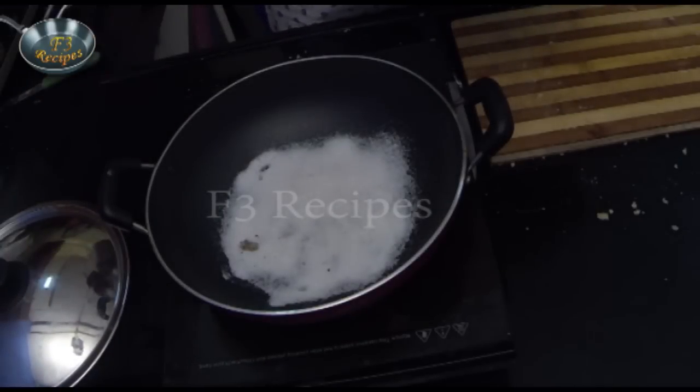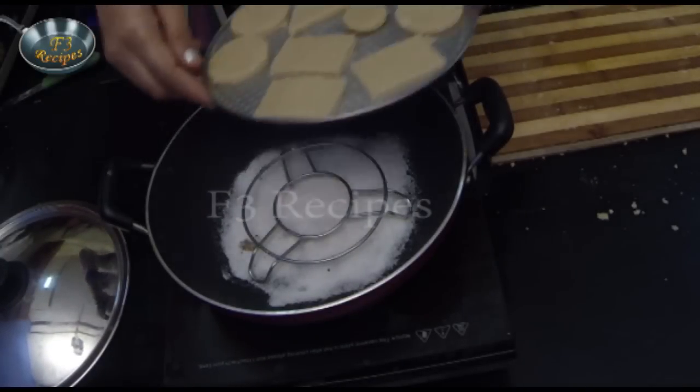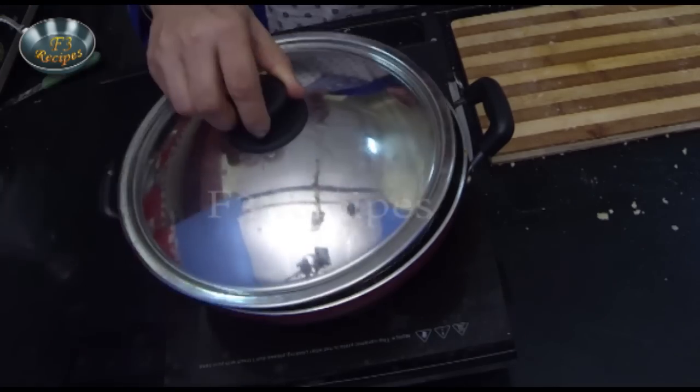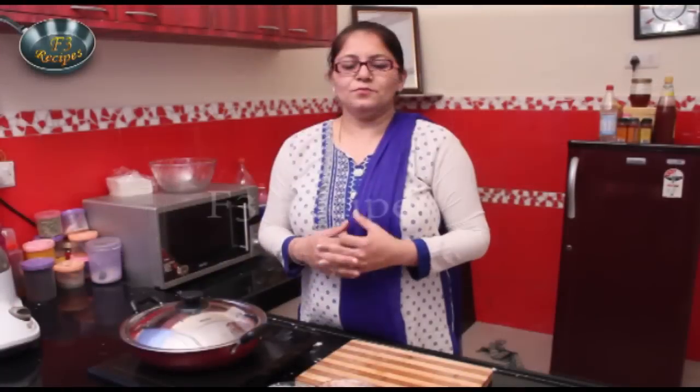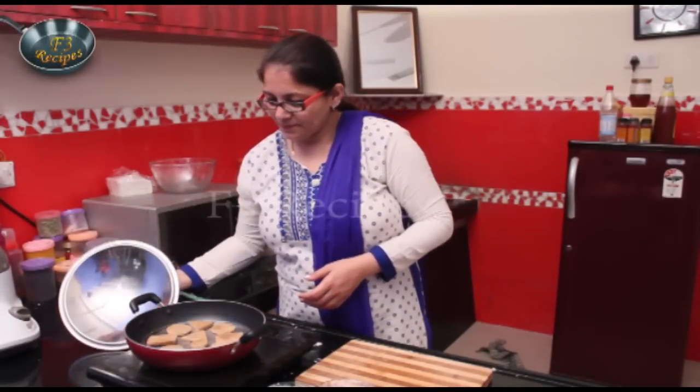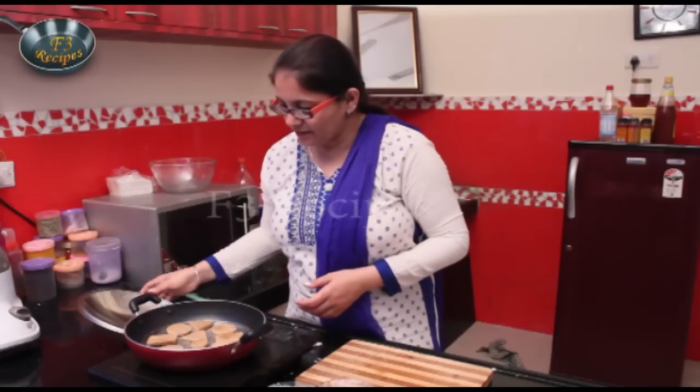We will put a stand in the pan, place the tray on it, and cook the biscuits for 20 to 25 minutes. Let's check — the biscuits are ready!